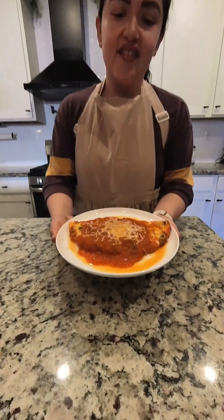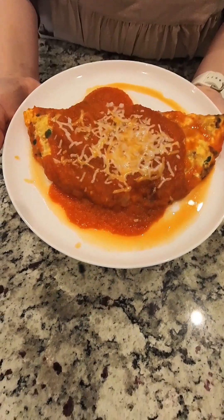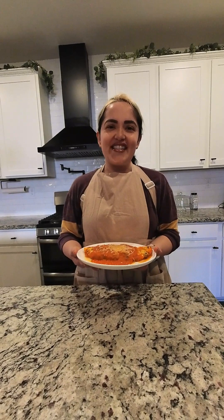Here's the finished product! The omelet sauce looks amazing and I went ahead and topped it off with some cheese. I hope you give this recipe a try — don't forget to like and subscribe to my channel. I'll see you next time, bye!